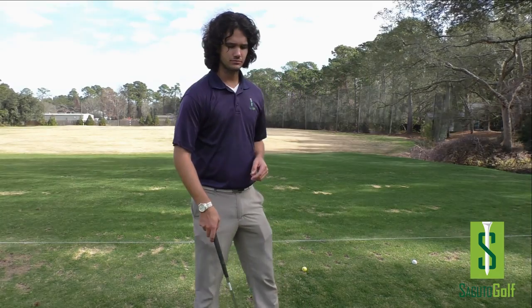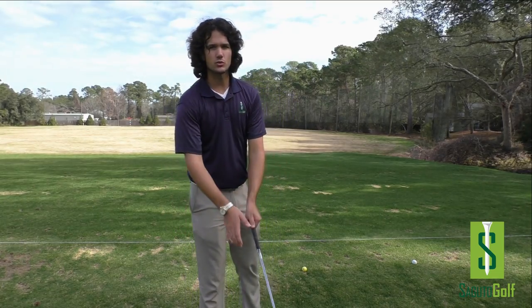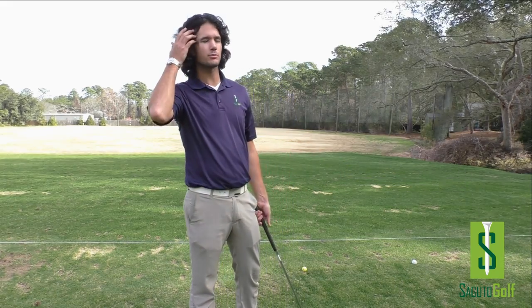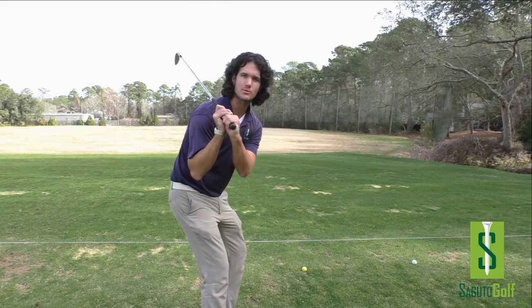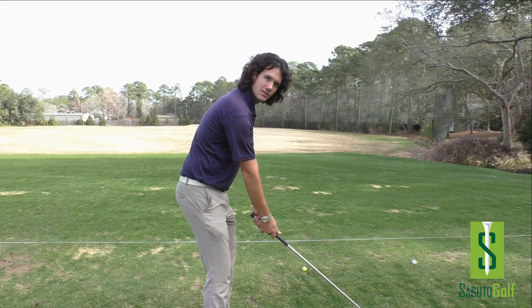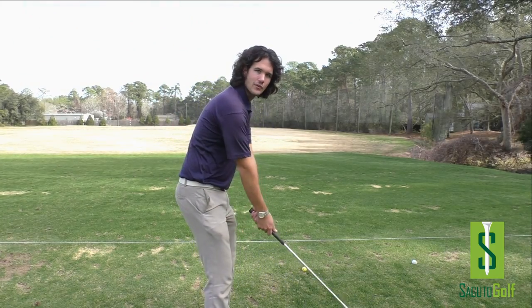You're going to take the club back without using your wrists. We're only going back about halfway and going through halfway — really short pitch chip shots. What you're going to focus on, instead of lifting the arms up and chopping down, we need to get into this position. We're going to take the club dead-wristed, no wrists, taking the club more back behind us, around our body.